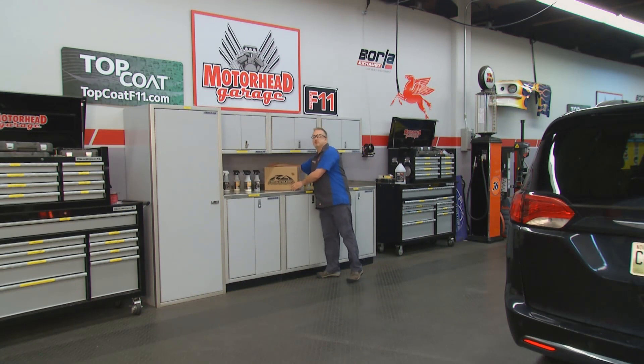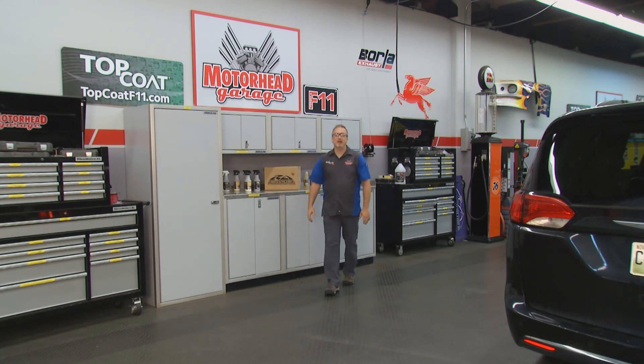Welcome to another edition of Motorhead Garage presented by Top Coat. We have a great time here in our Borla Studios from week to week, but every once in a while it's nice to hit the road. We did just that last year when we headed down south to visit a few good friends.